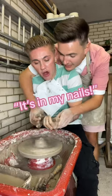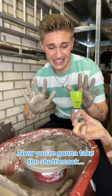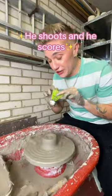Come on, we need to center it. It's in my nails. It's fine. Now you're going to take the shuttlecock and you're going to make a hole. He shoots and he scores.